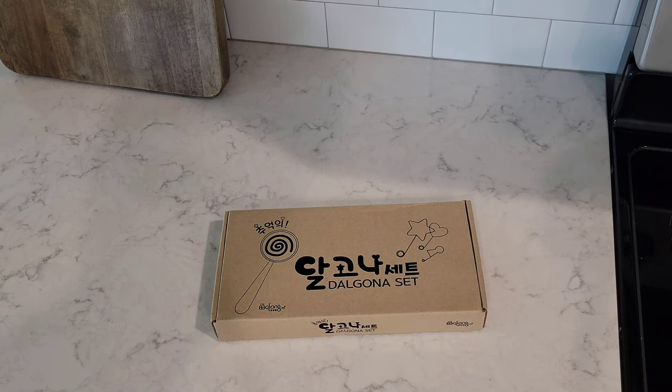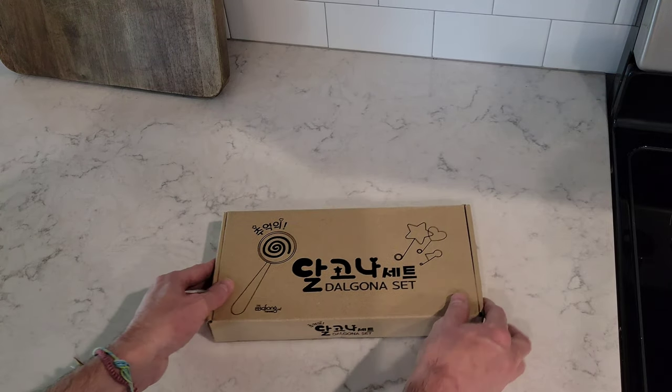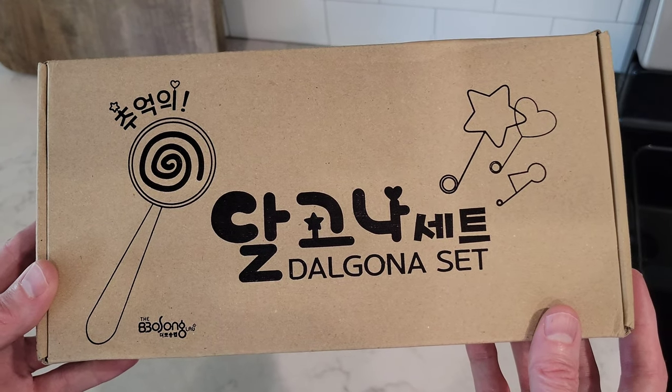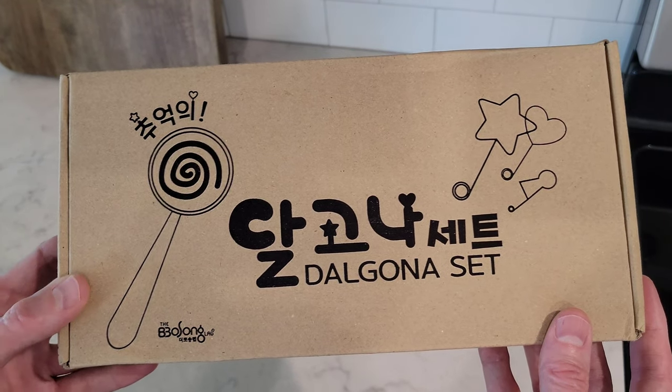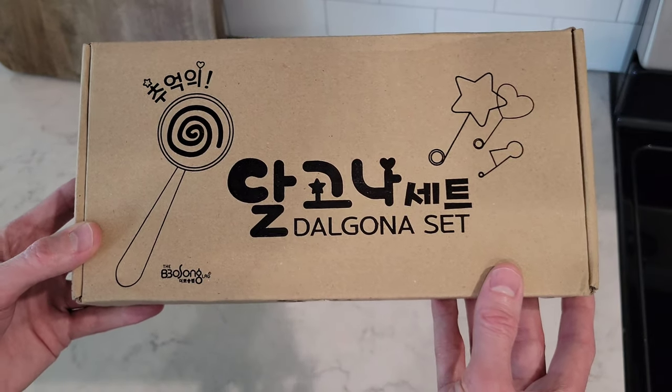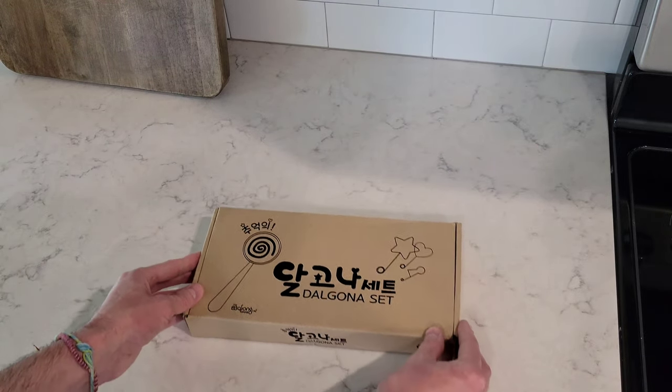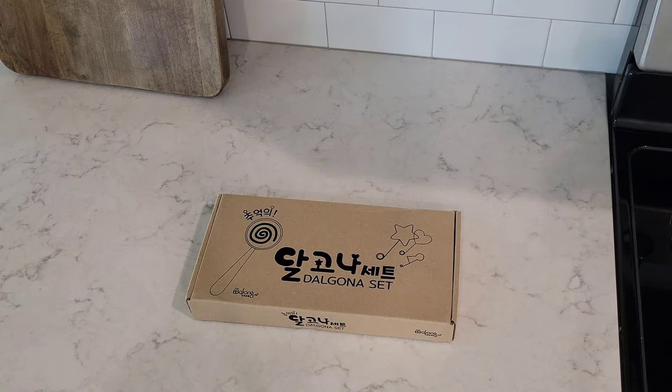Hey guys, welcome to the video today. So I've watched Squid Game a couple of times now, and it's such a great series that I went online to Amazon and I ordered this Dalgona set, also known as sugar honeycomb. In today's video, I'm going to try to make the Dalgona — I've never made it before — and then I'm going to try to get the shape out of the Dalgona.